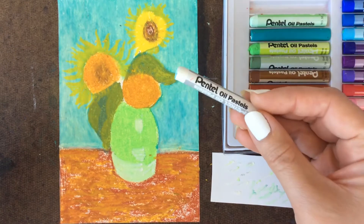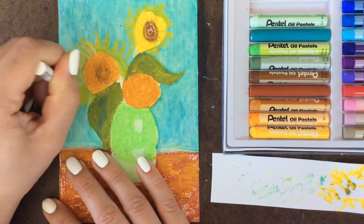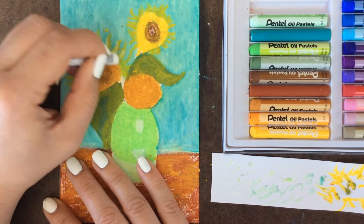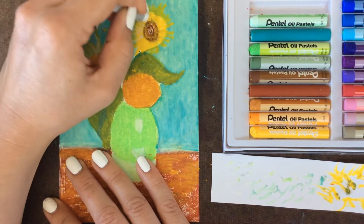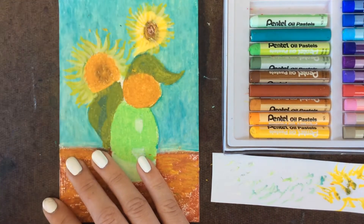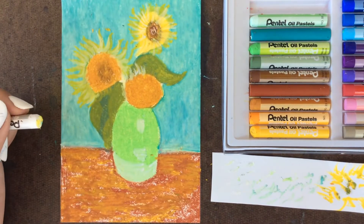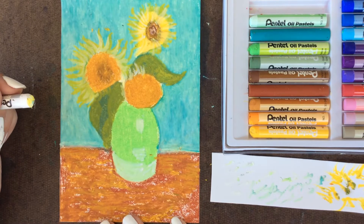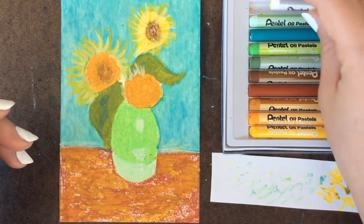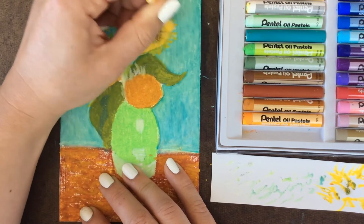Moving on, we need to bring some brightness back into the piece. Going back into my white — using the white especially on these flower petals, I'm going to layer it right on top. When you mix the white with the yellow you get a brighter palette. We're building it up in layers, similar to how you paint with color. You can move back and forth between the yellow and the white to really brighten up those flower petals.